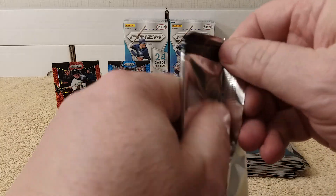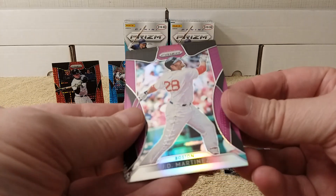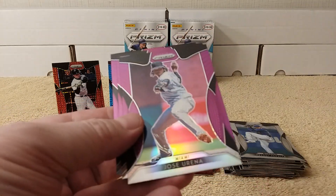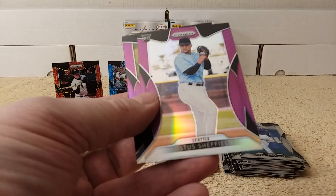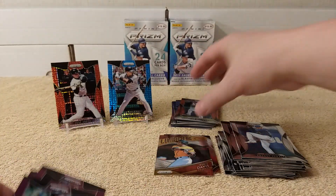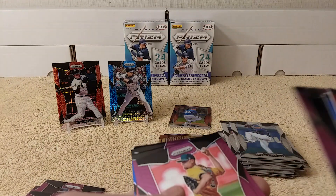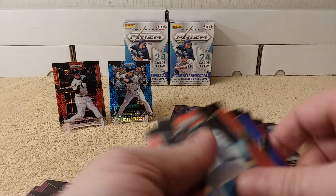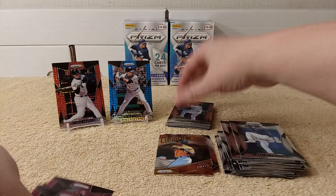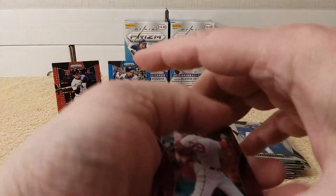Now it's time for the purple parallels. Purple parallels — Prism parallels: JD Martinez, Ureña, Justice Sheffield, and Kyle Freeland. I must have gotten them in the regular cards because it kind of reminded me of an earlier pack in this rip session.